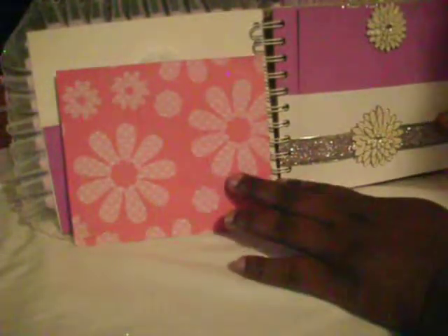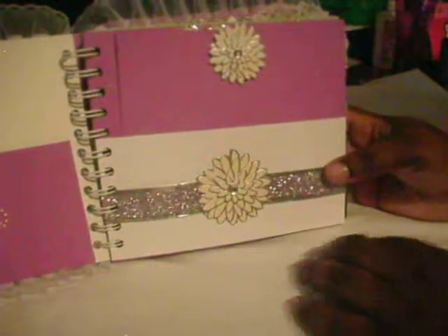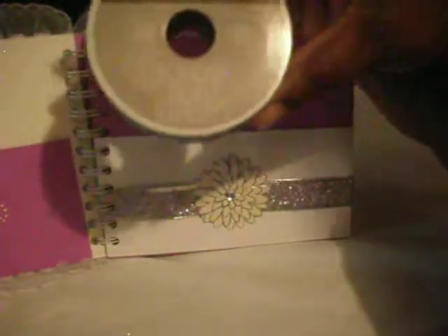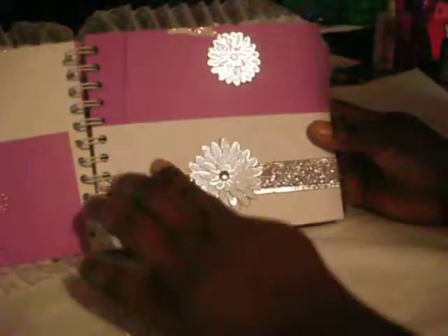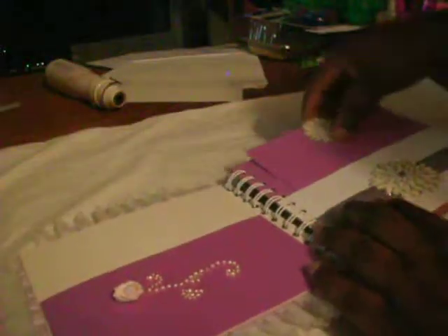I had like three or four of these packs to create those. The tag for this page measures six inches by five and a half. For these stickers I also used Jolie's Boutique, and I added this ribbon from Celebrate It, the holiday line from Hobby Lobby. To stop the glitter from shedding everywhere I just took Mod Podge and used my finger to put it on the ribbon, and it just stopped it.